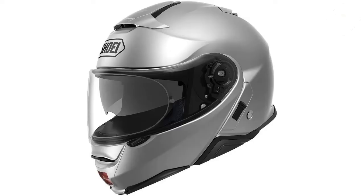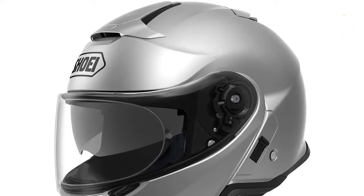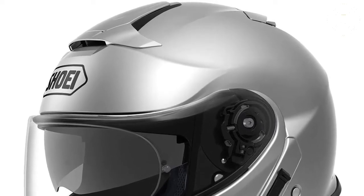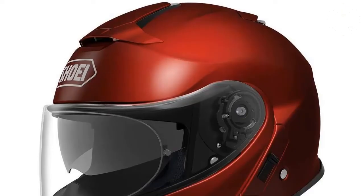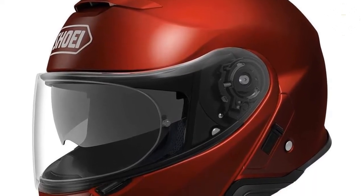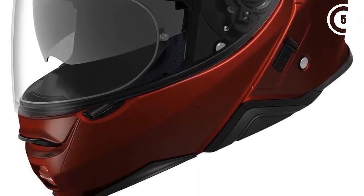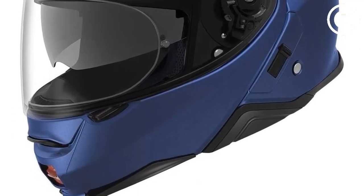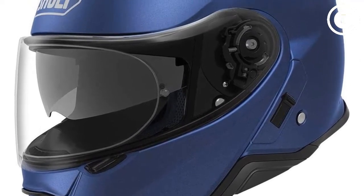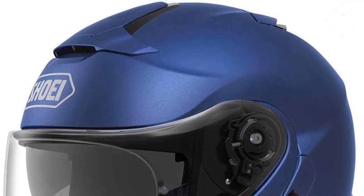The chin bar is double-reinforced with EPS and has a very glove-friendly front-mounted pull switch that you simply pull down on to release the chin bar. The helmet is aerodynamically shaped to push wind and air away from the chin bar and helmet crease to reduce wind whistle and noise. The visor is Pinlock EVO ready and comes with a Pinlock EVO shield installed. The entire helmet is DOT and ECE certified in the closed position.